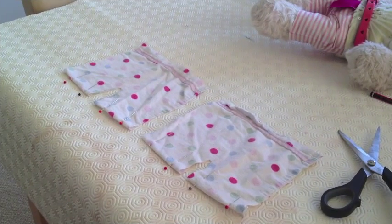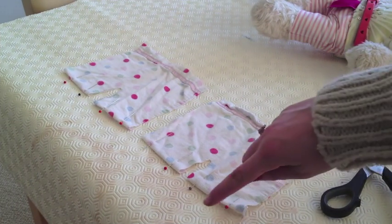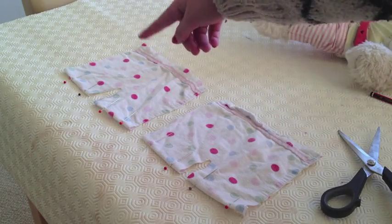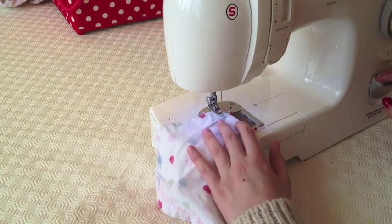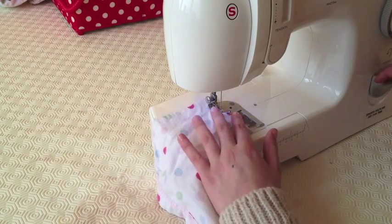Then just pin and cut out. So now you are left with two identical pieces and what you want to do is pin up the bottom edges and sew a straight stitch along all of them. Just sew. When you get to pins make sure you pull them out.